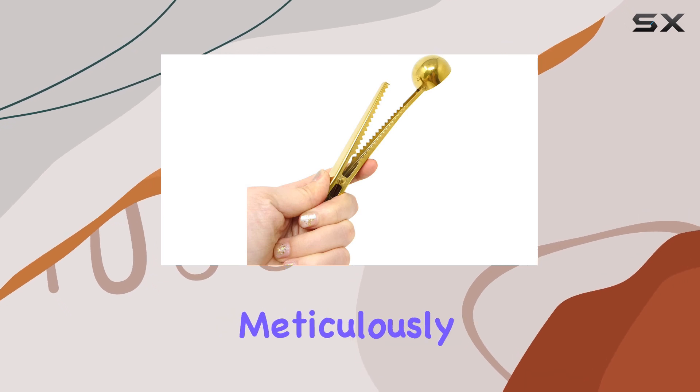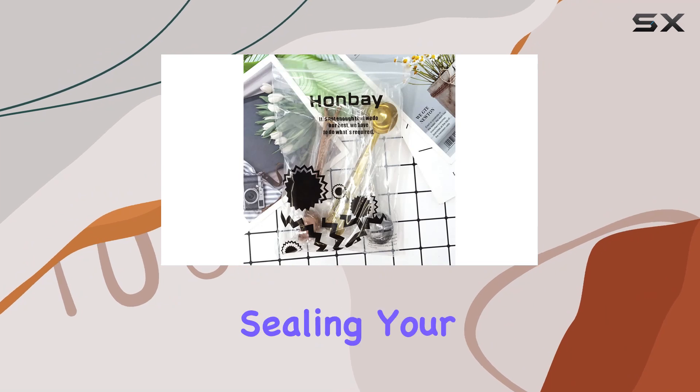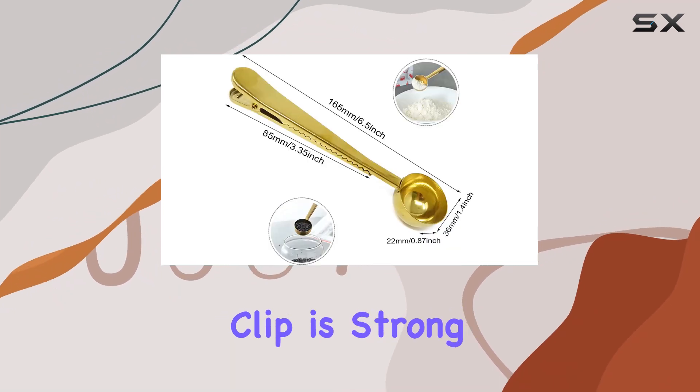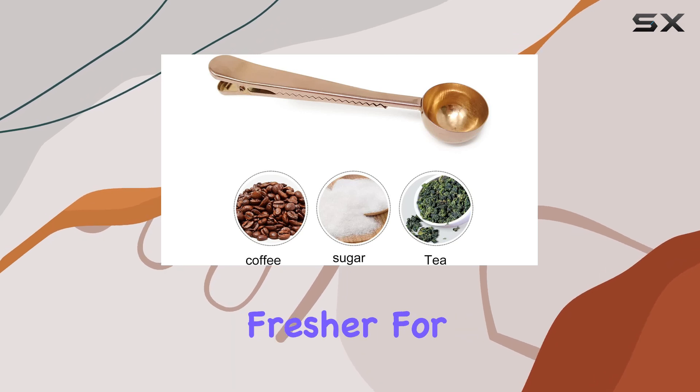The dimensions of each scoop are meticulously designed to serve a dual purpose — not just for scooping, but also for sealing your coffee bag. The clip is strong yet easy to use, providing an airtight seal that keeps your coffee fresher for longer.